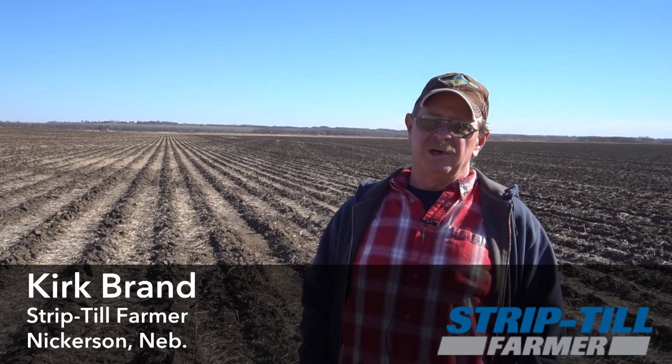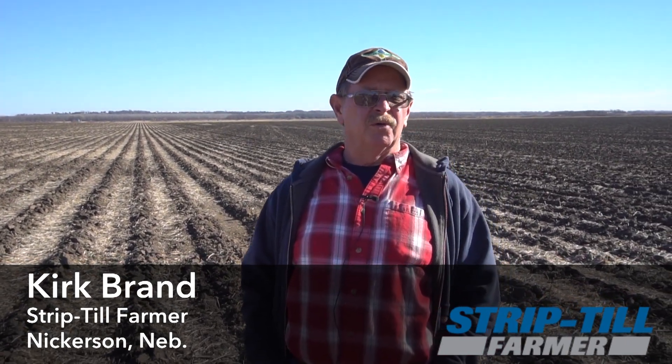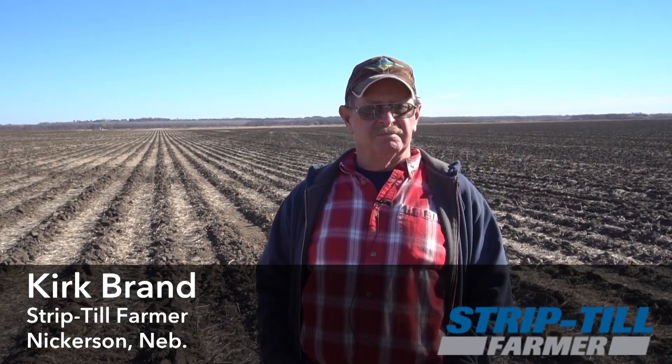I'm Kirk Brand. I'm from Eastern Nebraska around Fremont. We've been strip tilling for about four years now — this is our fourth year — and we're really happy with the system.